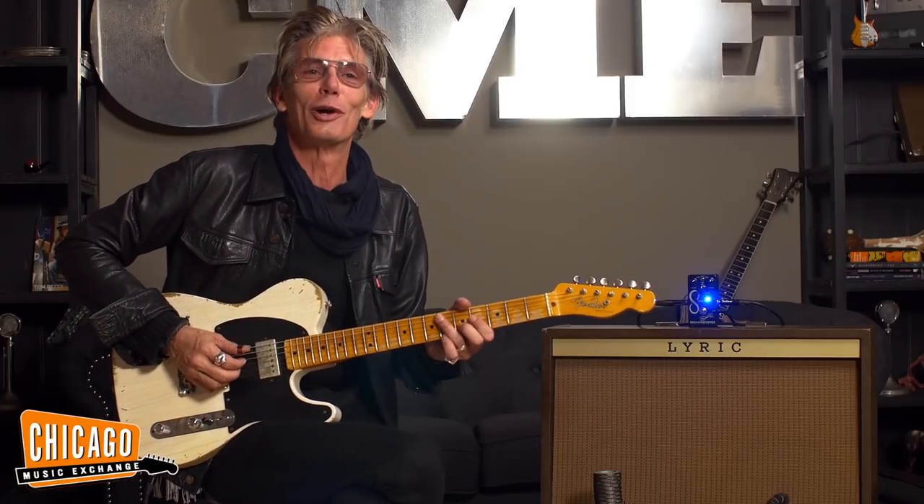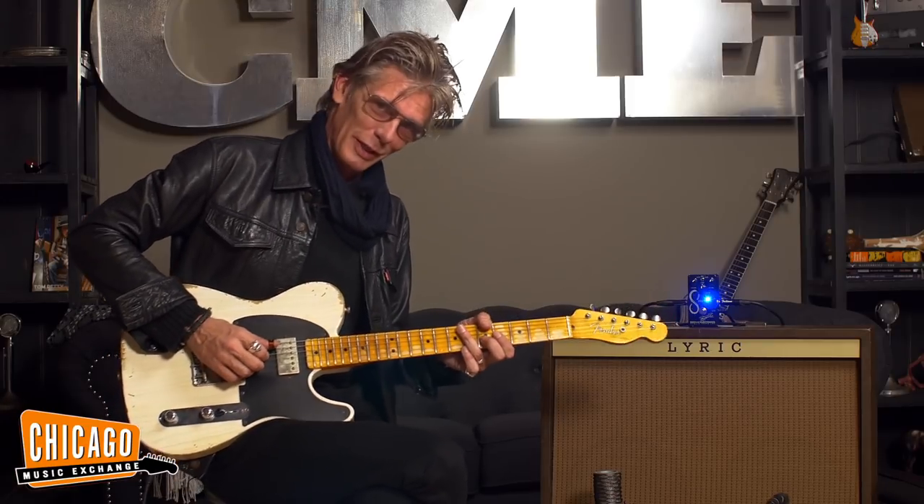It's one of those things — it's hard to turn off once you turn it on with whatever fabulous amp you're playing through.